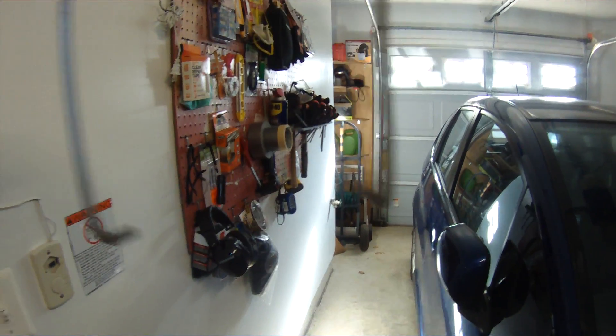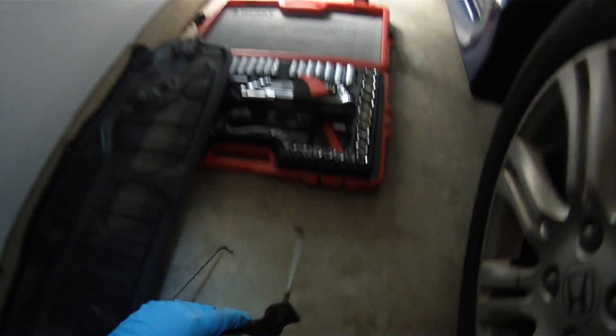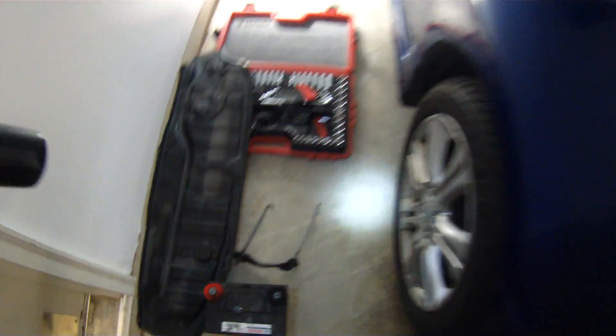I could probably use a screw and the hook is okay, but the bracket's got to go. I've got to get a new bracket, but that's an easy installation. So the pain continues.